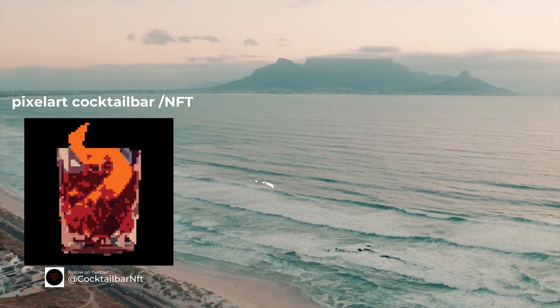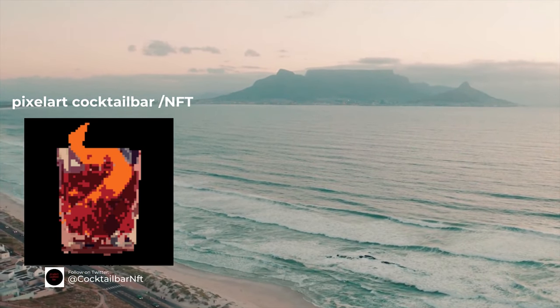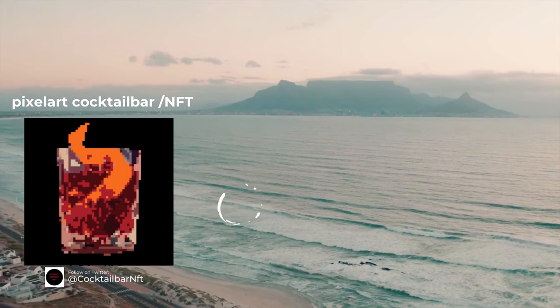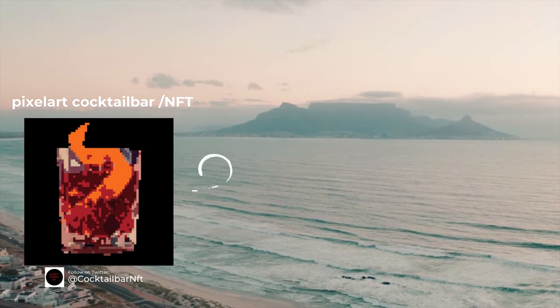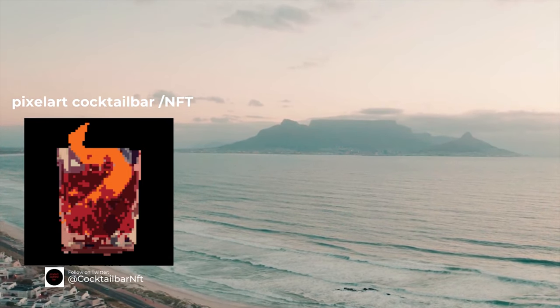Pixel Art Cocktail Bar NFT — they opened the world's first NFT bar, and soon they will post exclusive recipes that only buyers can see. Very cool piece. Keep up the great job.